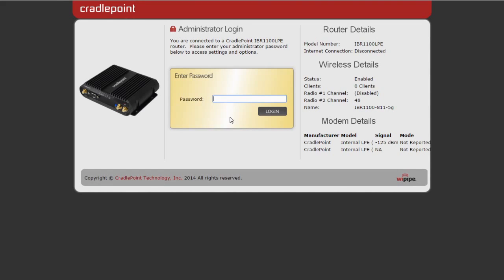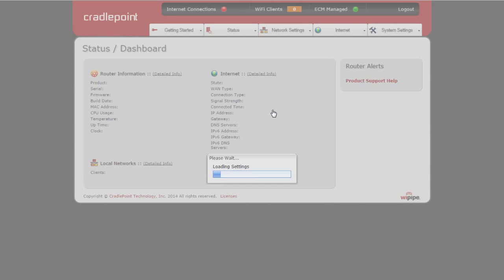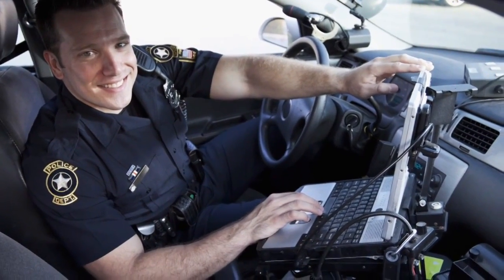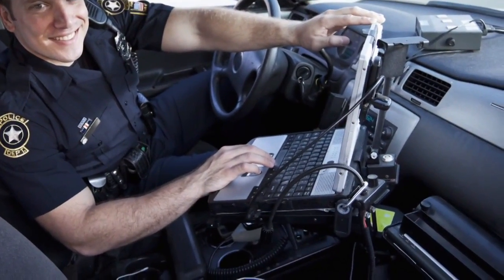Another great feature of the Core IBR 1100 series is the GPIO functionality, which can be used for vehicle ignition sensing. When the vehicle is turned off, the router will stay on for a specified length of time and then automatically shut itself off. An example of this would be a police patrol stopping and turning off the vehicle, then continuing to use Wi-Fi connectivity to submit and file a report without having to leave the field.